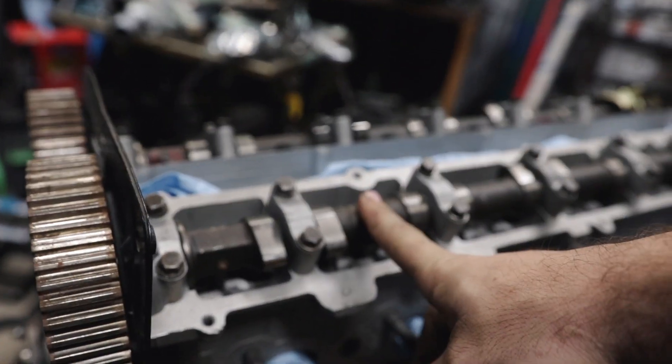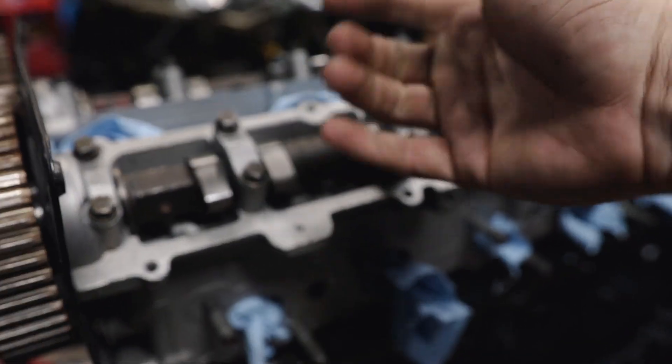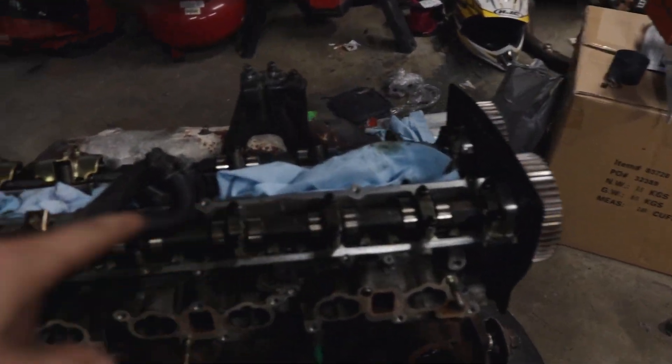I'm going to save these RB26 cams because I think eventually I'll use them — I got them for free — but we need to take the RB20 cams and swap them over into this head.